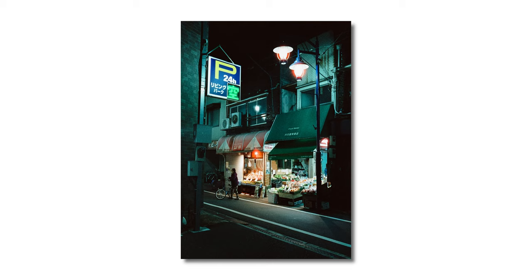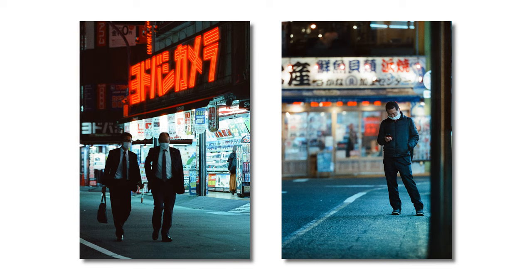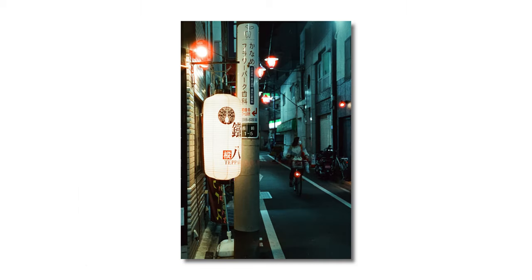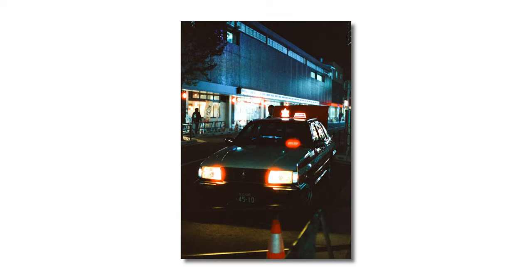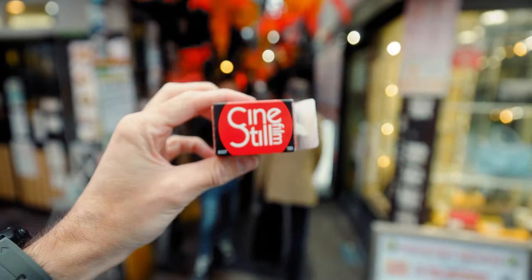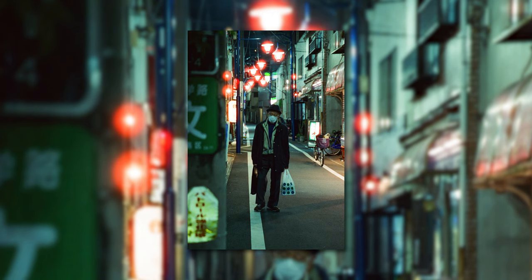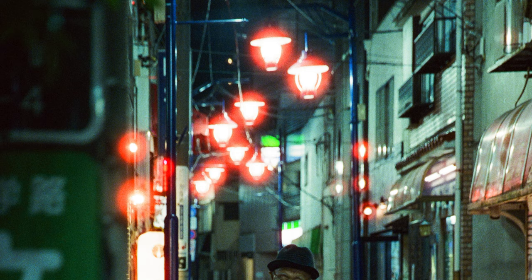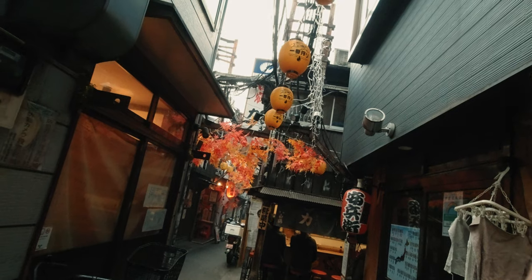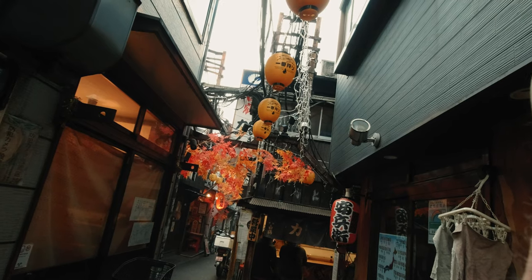If you don't know much about Cine Steel 800T, it is a pretty unique color film. It actually comes from motion picture but is specifically adapted for stills formats. As a high ISO tungsten balanced film, I was eager to try this out at night. And whether you hate them or love them, it's also really famous for these red halations that occur. Personally, I think they're pretty cool in some situations — but enough on that, let's jump in.